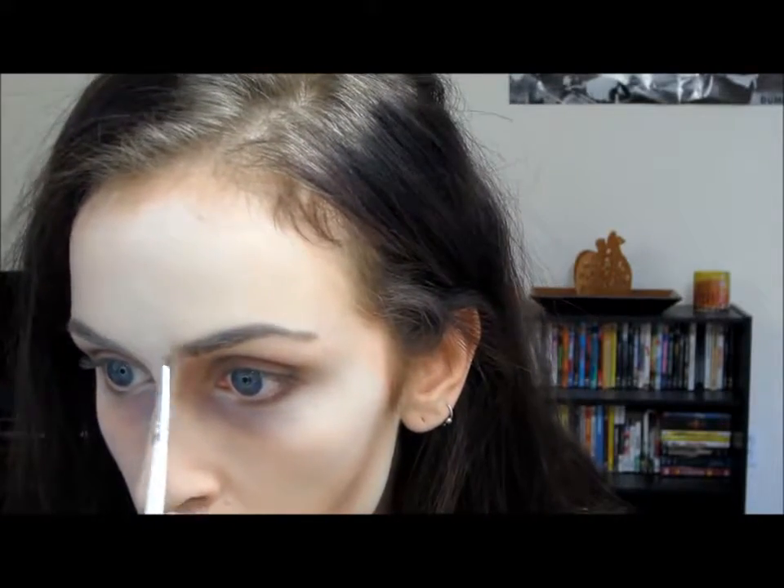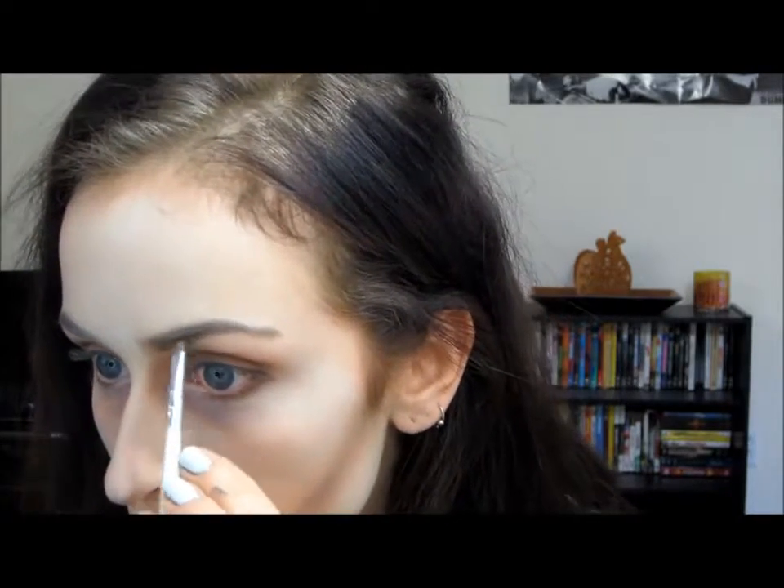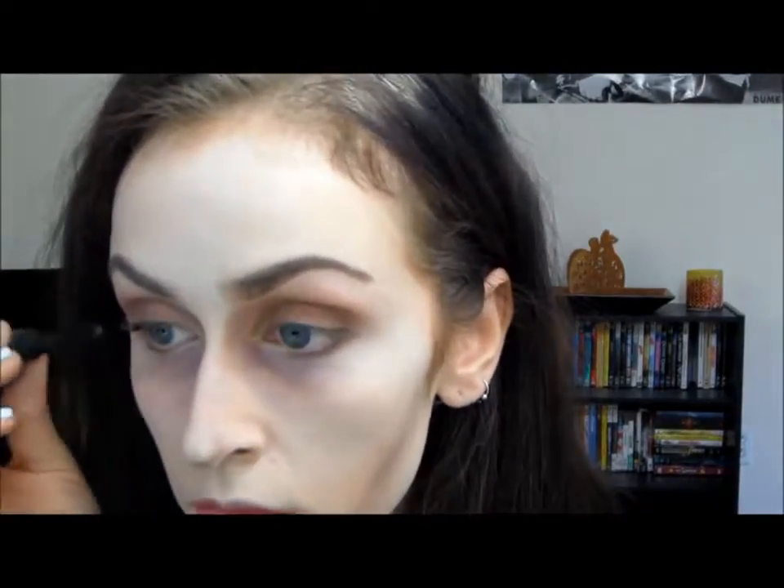So now for the eyebrows — Bellatrix has thicker eyebrows in the front and then they kind of grow thinner as they go out. So just build up the eyebrow mostly near the center and then make it thinner as you go. Then I'm going back and applying some more darker colors on the cheekbones and blending it out just to make sure that it's perfect, and then applying a really thin coat of mascara.